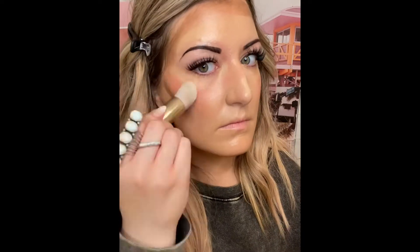Then I switch to the smaller end of that double-ended brush to focus on the more petite areas of my face. What I love about these creams is they blend really well and they don't move around. I don't have to wipe my brush off — it's blending perfectly.